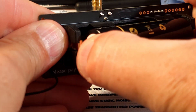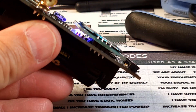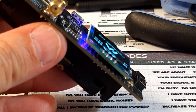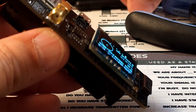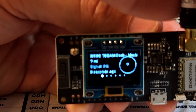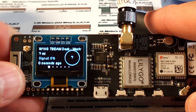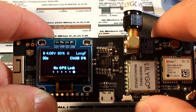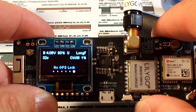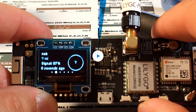We're going to put the battery back in and see if this thing will fire up. These batteries are tough to get in. Here we go — I see some lights, so it's not complete junk. I'm going to put the original antenna back on it, and it appears to be working just fine.